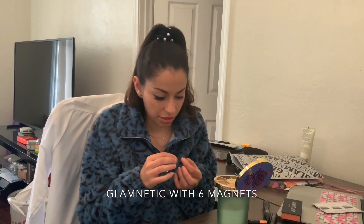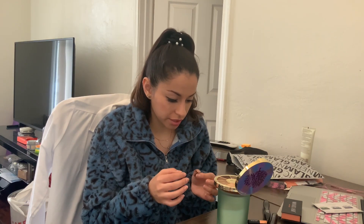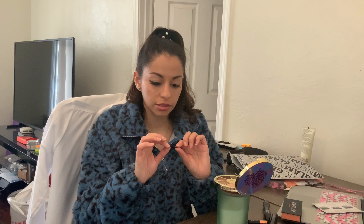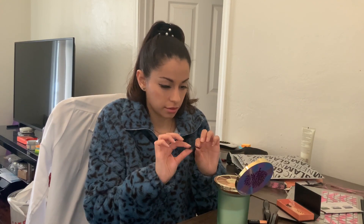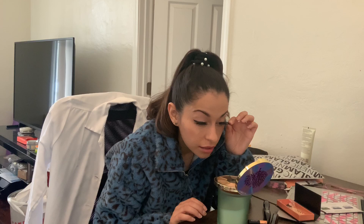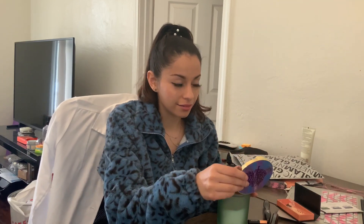Let's try the Luxe lash from Glamnetic. That was the sassy - this one has six magnets. So I guess we could cut them. This lash seems way longer than the sassy lash - they're definitely a lot longer. You could definitely cut these Glamnetic lashes. All right. Oh, wow.